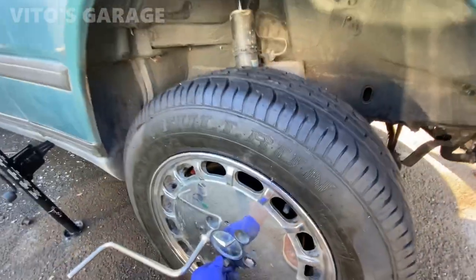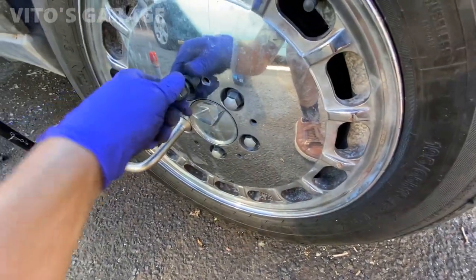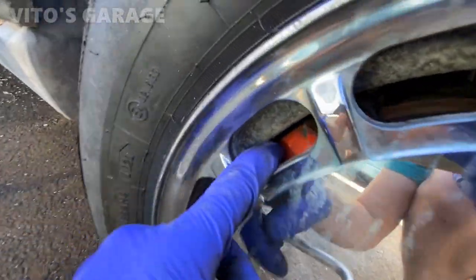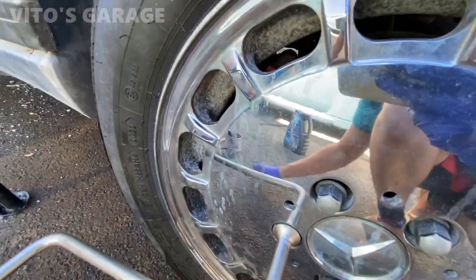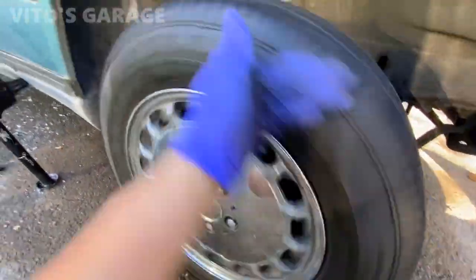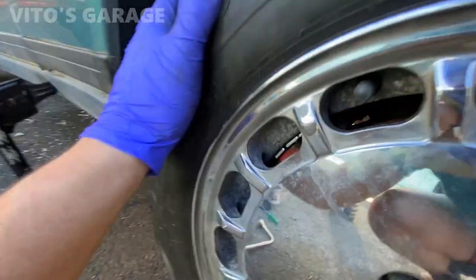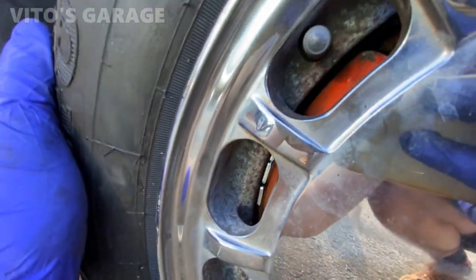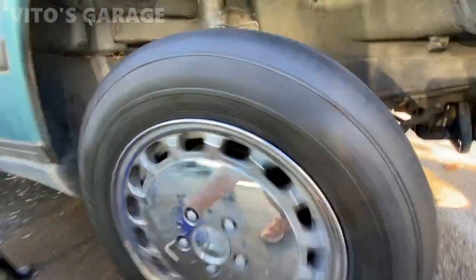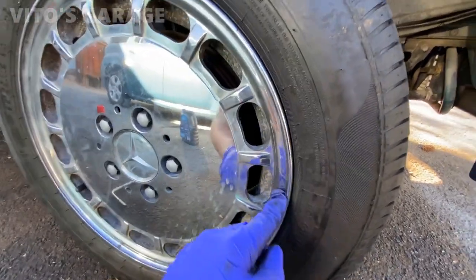Okay, installed the new tire on this side. I'm gonna spin it to make sure everything is good and nothing is rubbing — mainly the wheel weights. The sticky weights are placed right here, and I just want to make sure everything is clear of the caliper. The wheel is tightened up — spin it. That's good. Some brake noise, that's okay. Look at the wheel weights — there's still a gap, so they're not rubbing. Everything is good. I don't like having regular weights on the outside like it used to be.